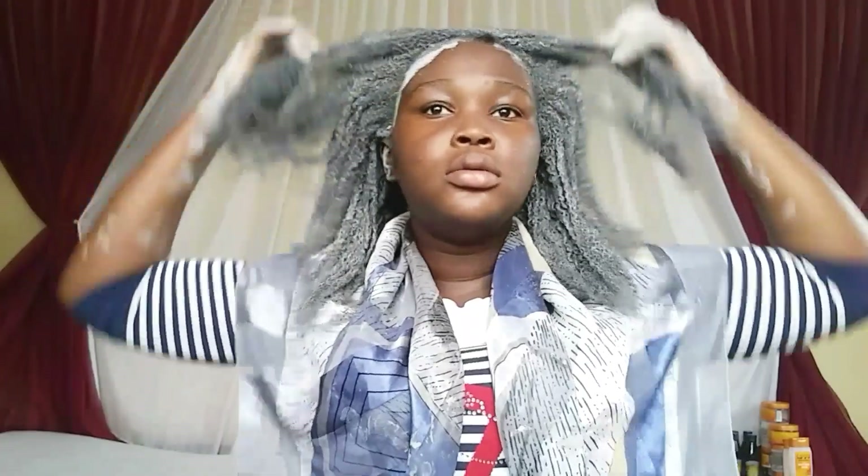I'm done applying to my hair, just making sure that every part has been coated with the bentonite clay. This is a small inspection to confirm full coverage.